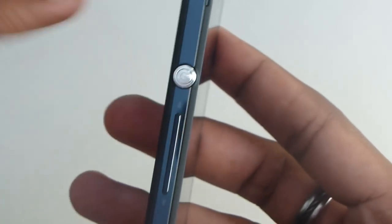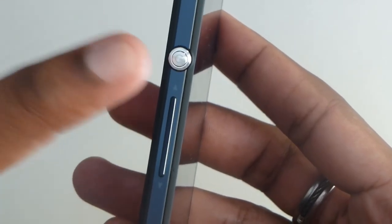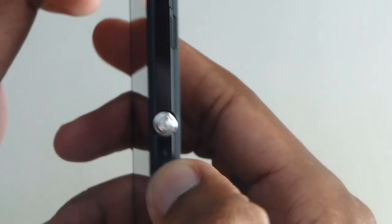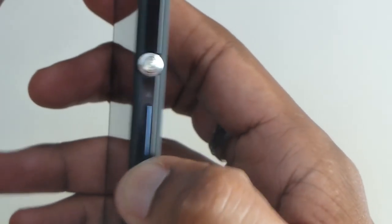It's a very nicely done power button. Some may think it kind of throws the whole design off, but I think it's pretty great — very different, not something we've seen from many manufacturers. The volume button is here as well, and it has pretty good tactile feedback and is really easy to press.